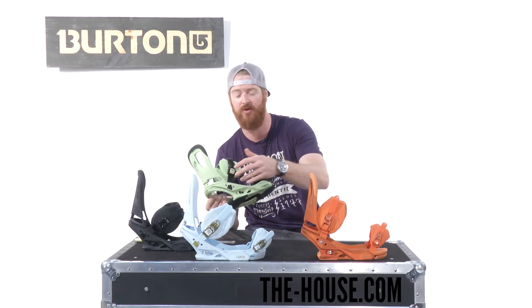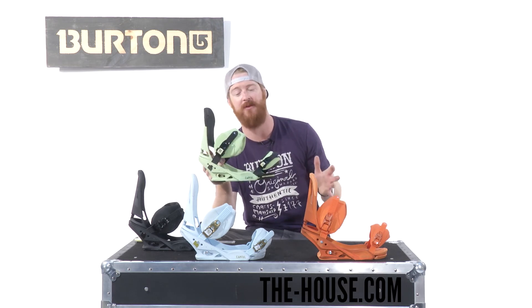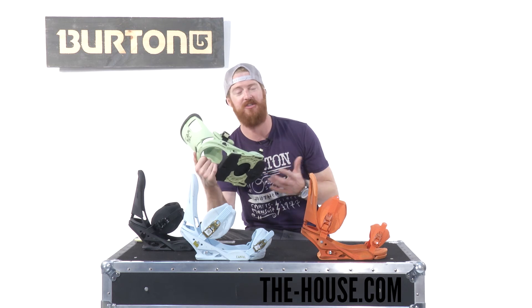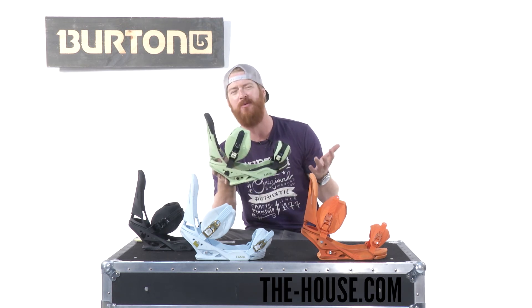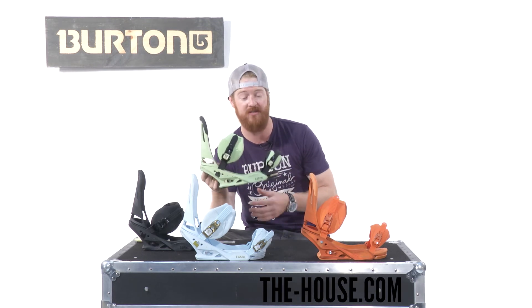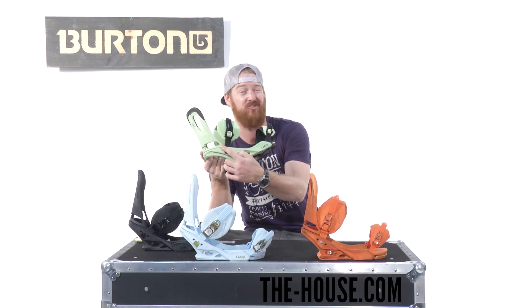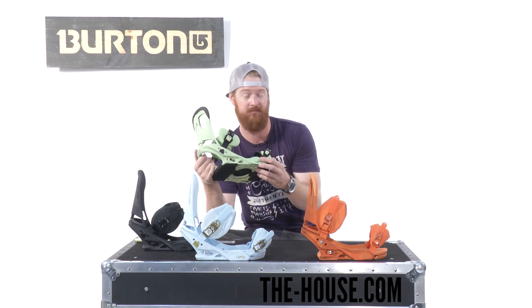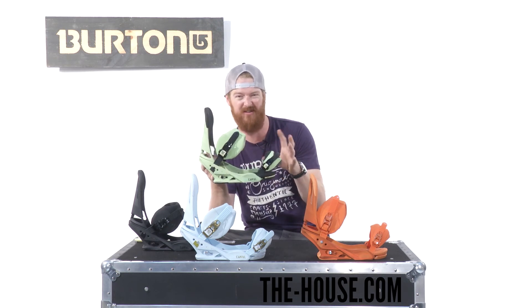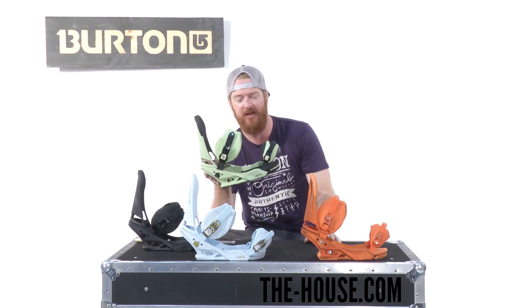Both straps feature the dual component smooth glide buckles. This binding is absolutely amazing — not only because it feels great, there's always just something right about the Cartels. There are so many adjustments you can make on them, some tool-less and some not. If you want more support, you can move the ankle strap up or down. If you want a different feel for the toe strap, you can put it in a different place as well.